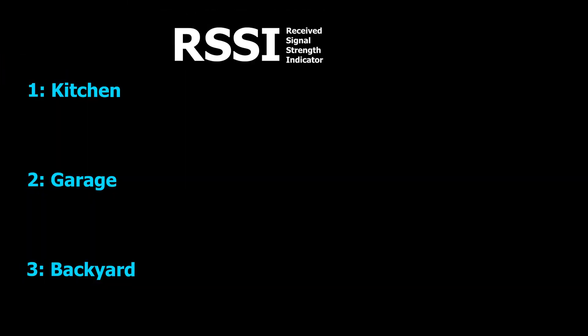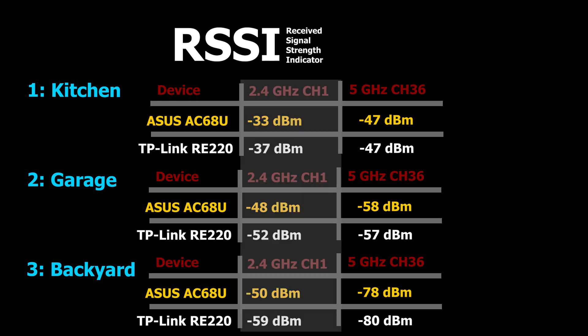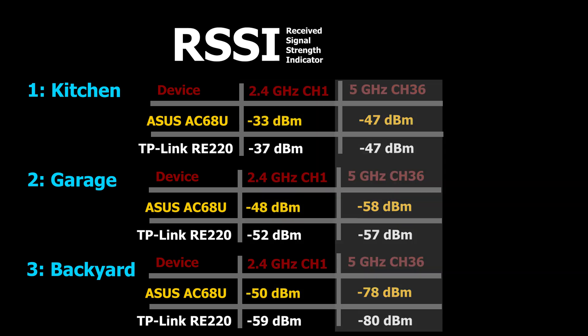I checked the signal strength or RSSI of the repeater in three different places in my house and compared it side by side with my ASUS AC68U wireless router, which has officially become my benchmark. For the 2.4 gigahertz band, the ASUS RSSI was stronger in every location. For the 5 gigahertz band, they were more or less the same everywhere, which was interesting.